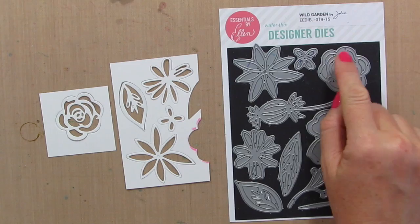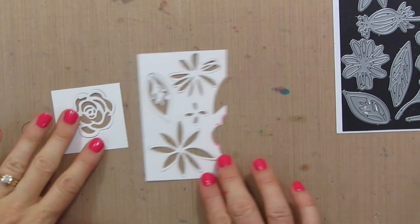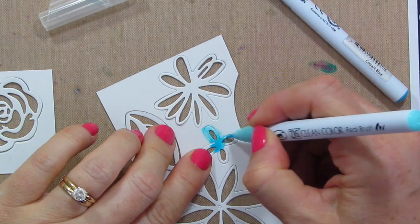I'm using the Wild Garden dies by Ellen Hudson. I've used these flower dies a ton — I love them. They're really versatile and really cute. I'm going to color them with my Zig markers, starting with cobalt blue in the center, then taking a lighter blue to color around the outside. One of the beauties of Zig markers is that they will blend right together, right on your paper.